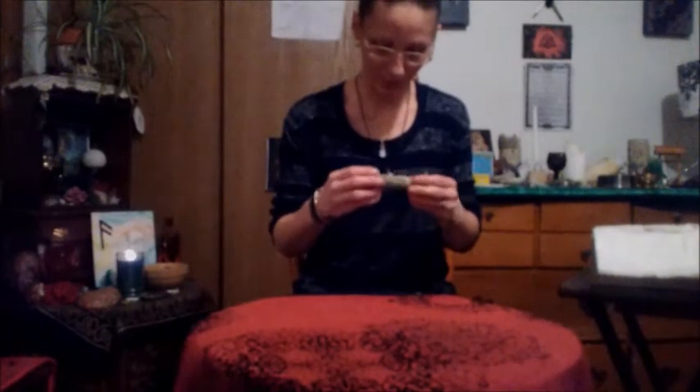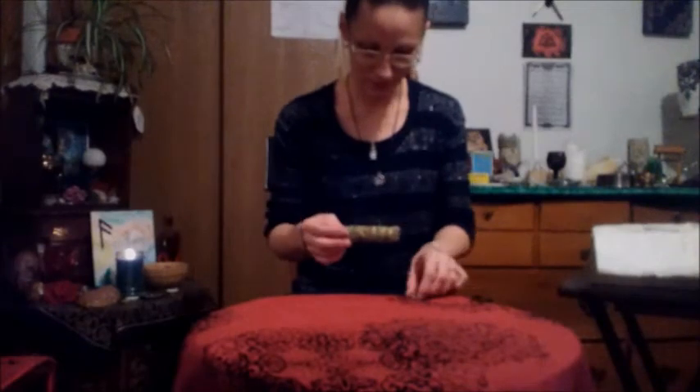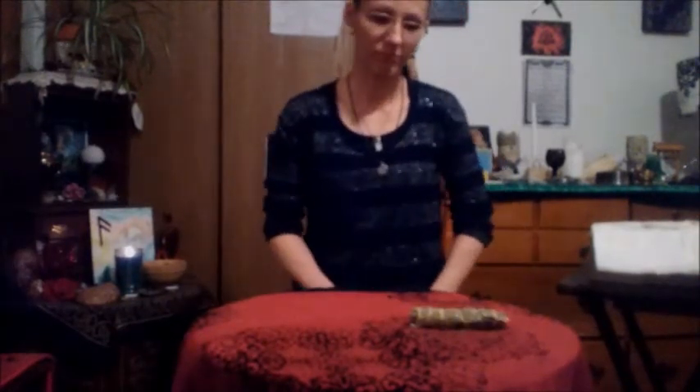Does it smell good? Yes, it smells good. Oh, you're dropping some — that's okay. Let me see that, I can bring it a little closer to the camera. Cool, that will be nice. Yeah, it does smell good. It's got white sage and cedar mixed in, so that's really cool.